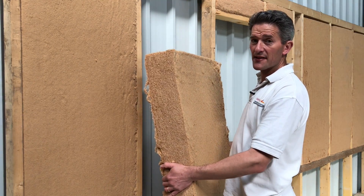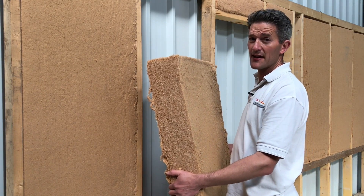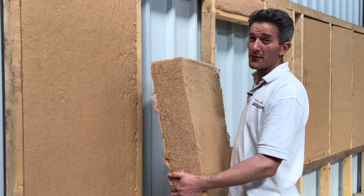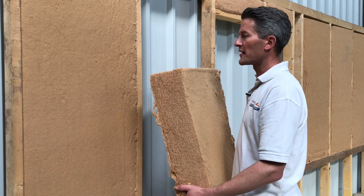Hi, this is Udi Flex. This is one of the few types of wood fibre wool that we supply. This particular one is a really high density, nice solid wood fibre wool. It's really good for keeping you warm in the winter and because it's very high density, it keeps you cool in the summer. It's also brilliant acoustically, really good at absorbing sound.